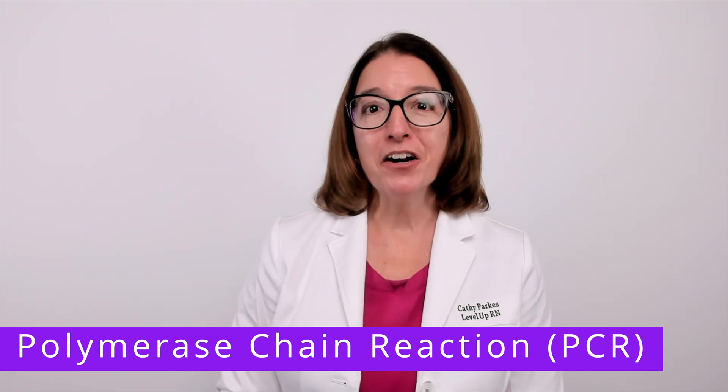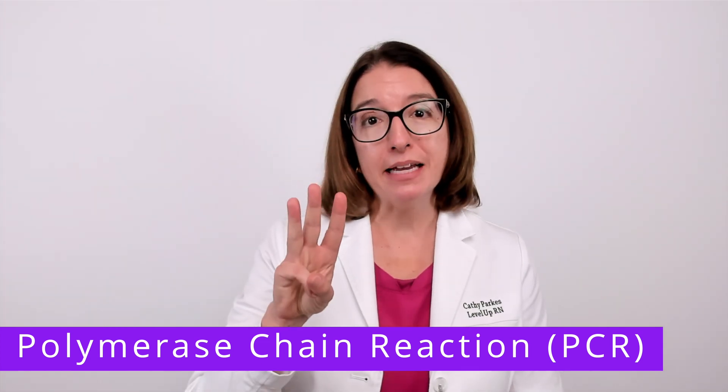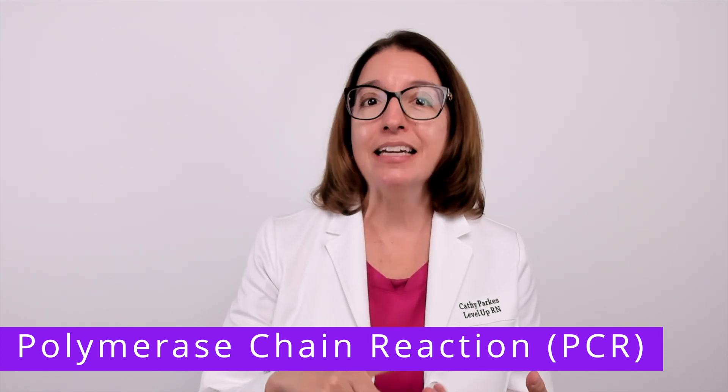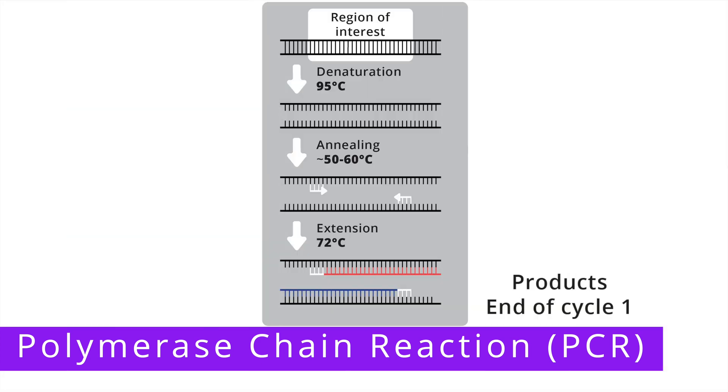With PCR, the DNA sample is amplified in three main steps: denaturation, annealing, and extension. During denaturation, the DNA sample is heated to approximately 95 degrees Celsius, which causes the double-stranded DNA to separate into single-stranded DNA. During annealing, the temperature is lowered to about 50 degrees Celsius, which allows DNA primers to attach or anneal to specific locations on the DNA strands.